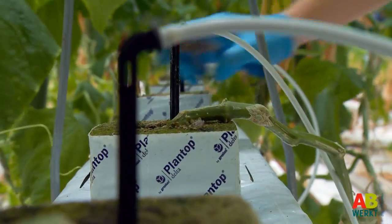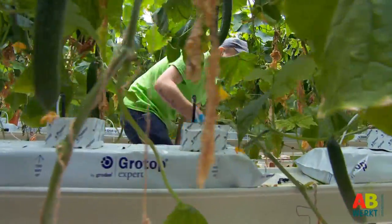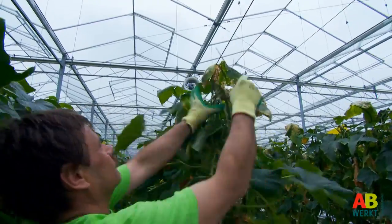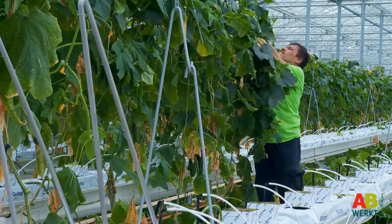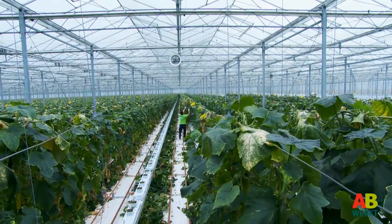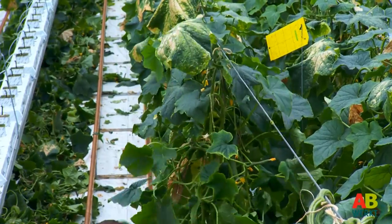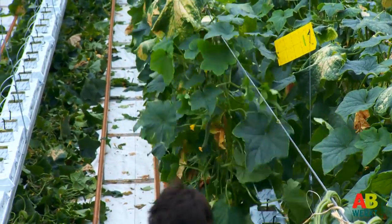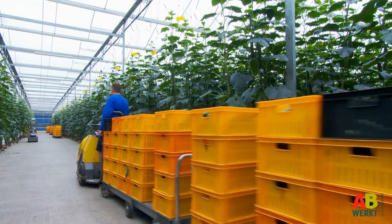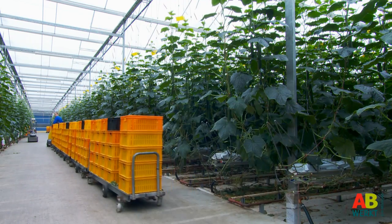Crop rotation occurs two to three times a year. All plants are removed so that planting can begin again. The plants are cut along the crop wire with a cutting knife. This heavy work is done at a high speed and you work above your head quite a lot. Sometimes machines are used, in which case you wear hearing protection. Now you know the basics of cultivation — it's time to start. AB Werkt wishes you lots of success in the cucumber greenhouse.